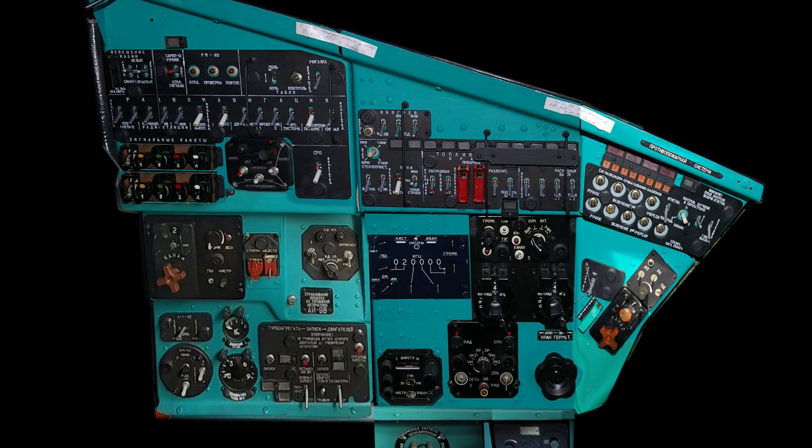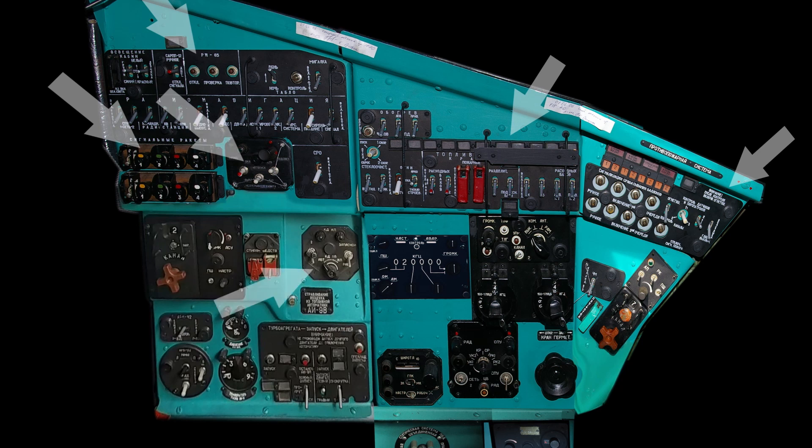The left side panel could be described as a collection of different devices and systems put together in random order. Here we can find controls for fire extinguishers, fuel pumps and valves, signal flares, the oral warning device, voice recorder, IFF transponder, various units to tune radio navigation and communication frequencies and channels, a panel to start the engines and the APU, and many more. You will recognize most of them if you're familiar with Soviet flight decks, especially with the Mi-8.